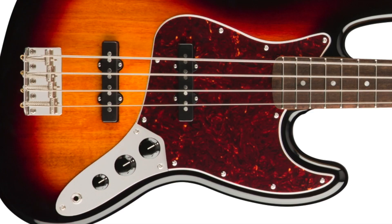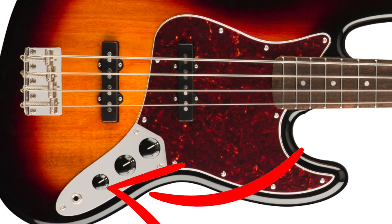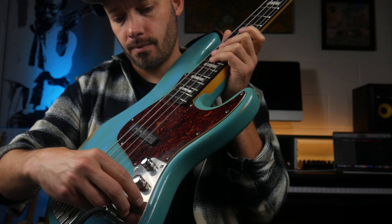The final tone I call the wide open sound. It's basically everything on full — neck pickup on full, bridge pickup on full, tone on full. This is a great all-purpose tone and it's also ideal for playing slap bass.